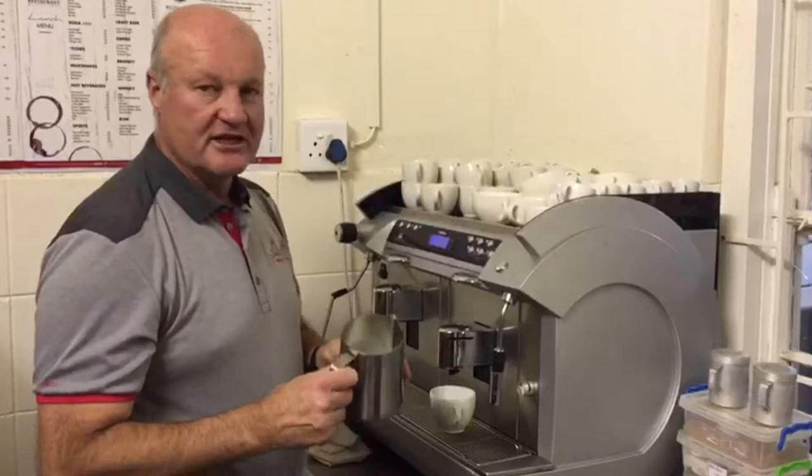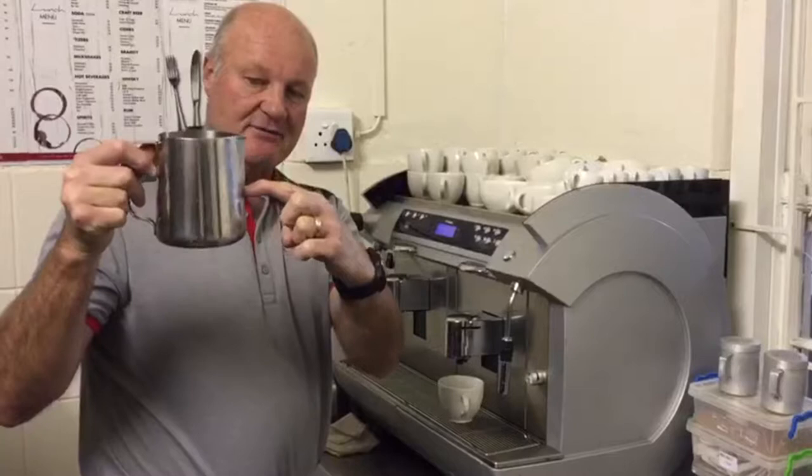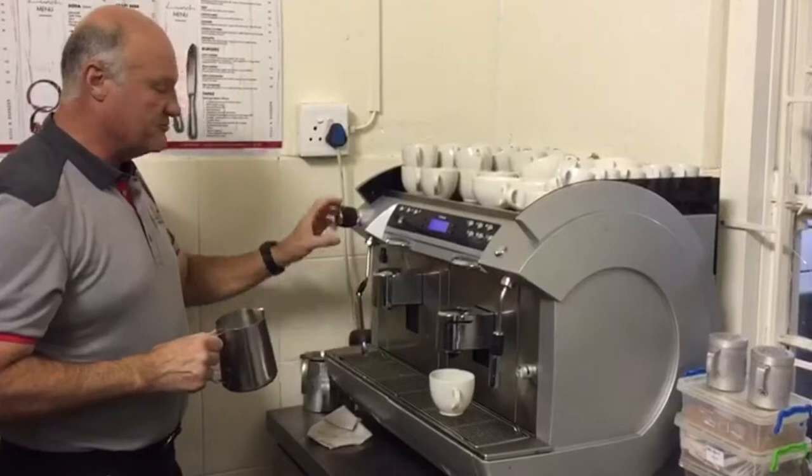Make sure that you've got enough milk in the jug but not too much — it shouldn't be higher than the actual base of the nozzle. That's how much milk you would put in for two cappuccinos.